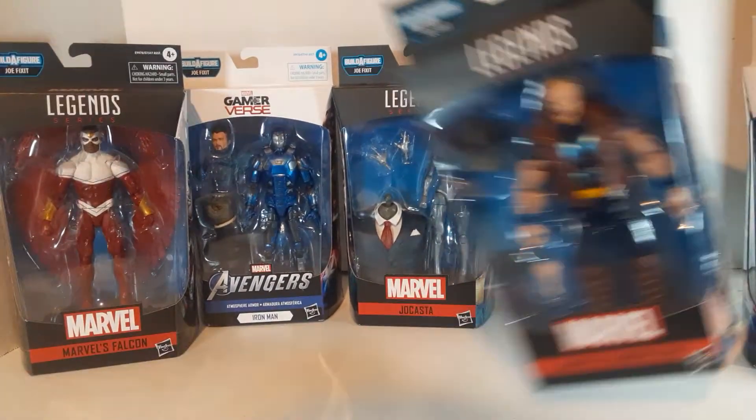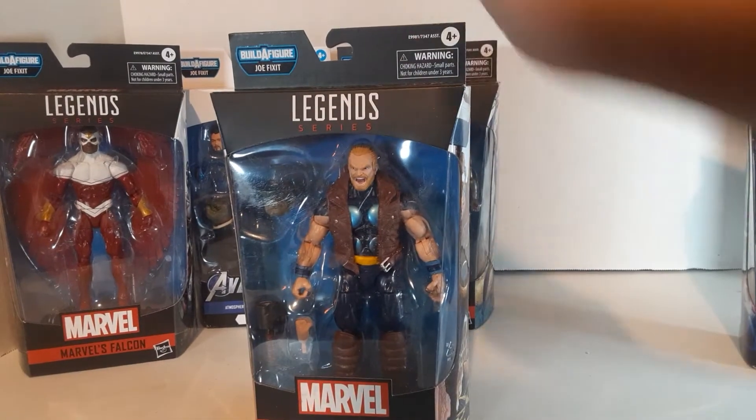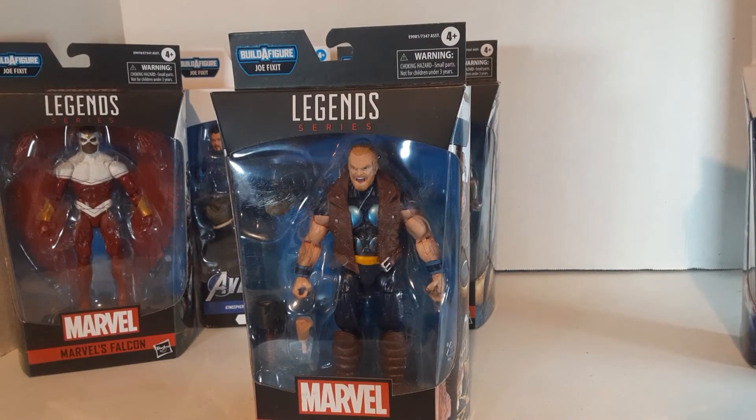Another one I really liked was Thunderstrike. Thunderstrike was a character that ended up with the power of Thor and sort of replaced Thor for a while in the comics — back in the late 80s, early 90s. I remember really liking the character. I just kind of like his look quite a bit.